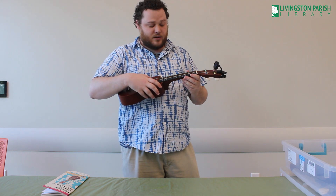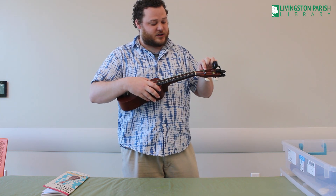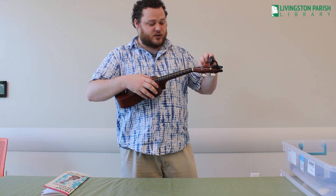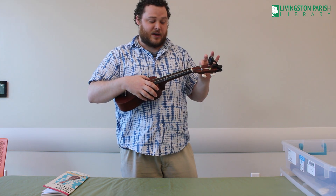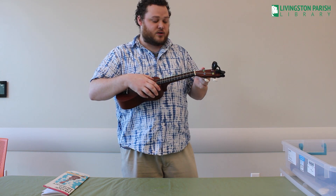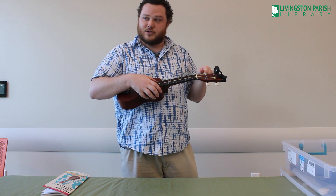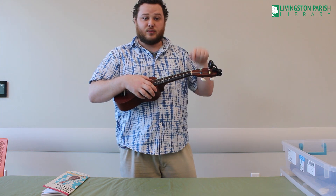If you pluck a string and follow it to the tuning peg that it is attached to, if you move the tuning peg to the left or away from you, it will tighten the peg and make the key go higher. If you turn it to the right or towards you, it will loosen the peg and make the key go lower.